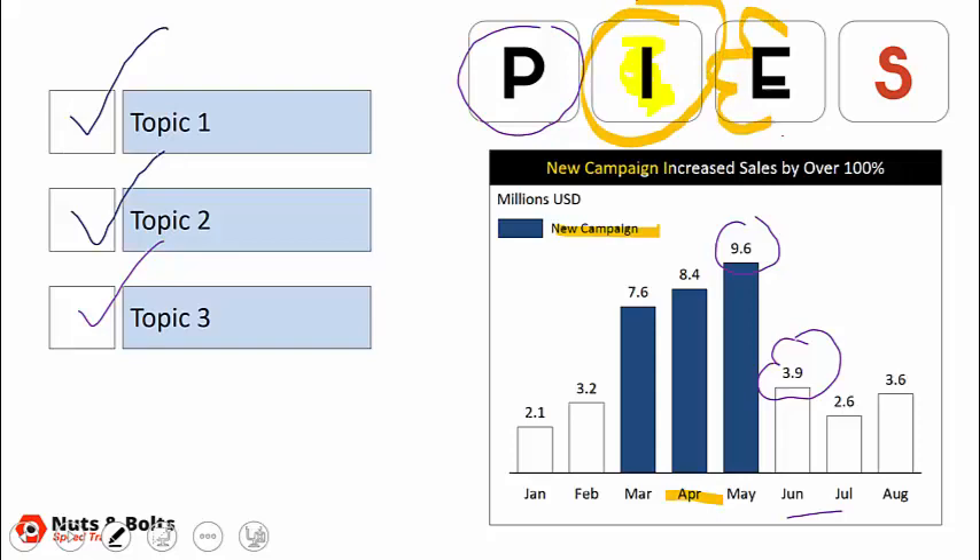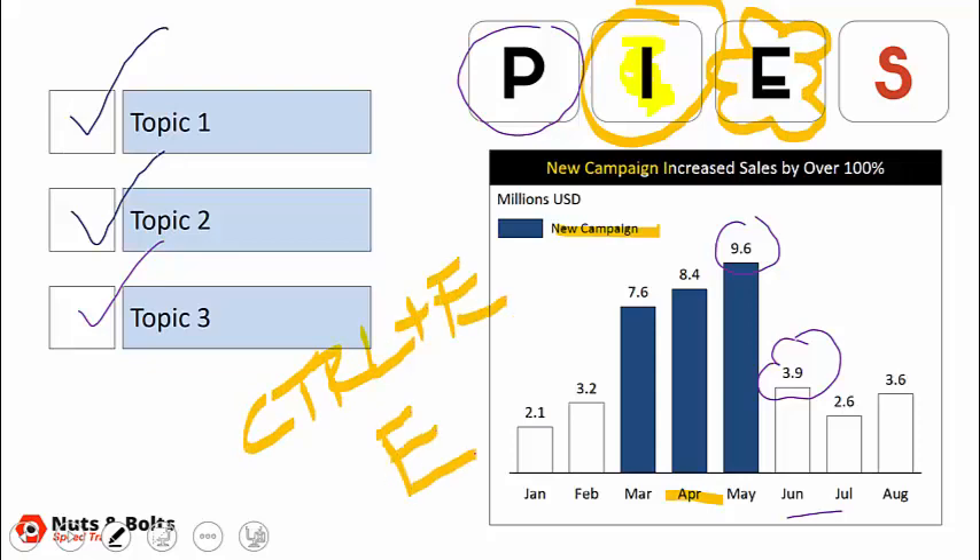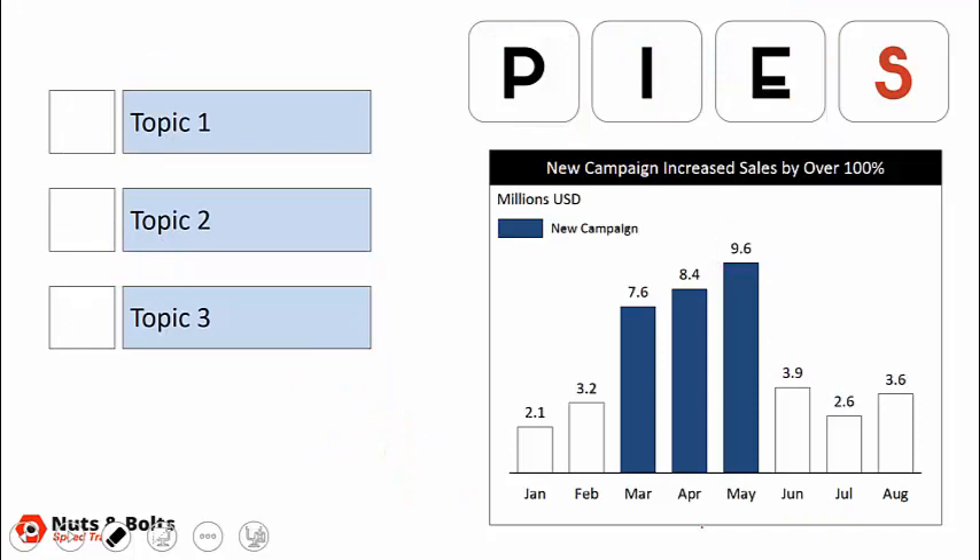Control E is where you really need to be careful. There is a huge difference between Control plus E and just plain E. Control E gives you an eraser, and using it with your pen you can selectively erase only the ink you want to remove. If you just hit E on your keyboard, boom — you lose everything and there is no way to go back. So make sure you know the difference between Control E and E, and don't make that mistake.